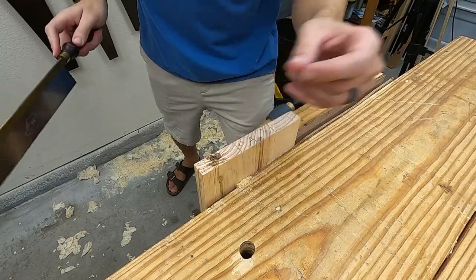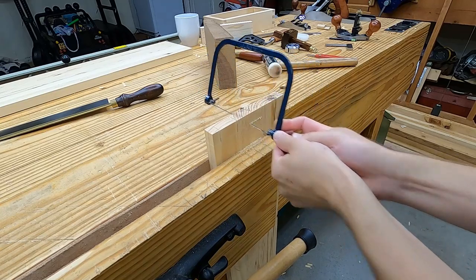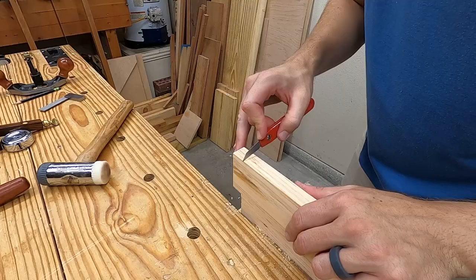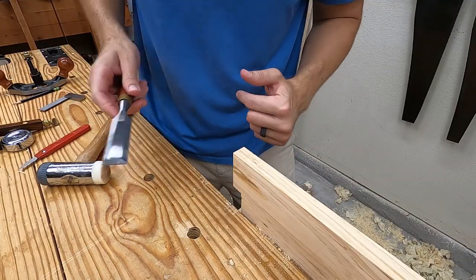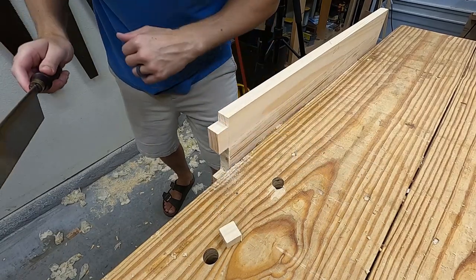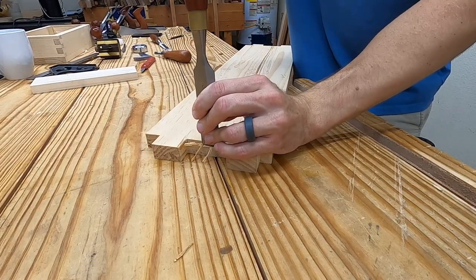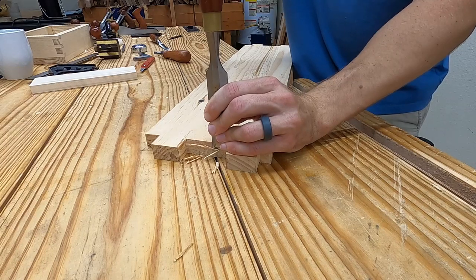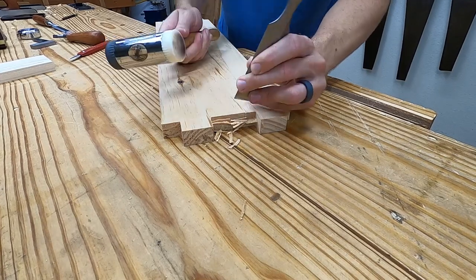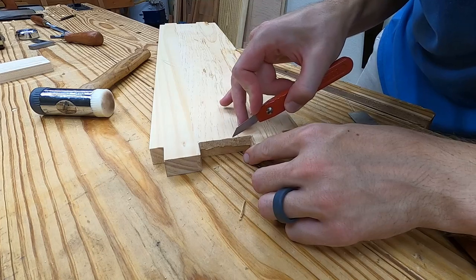After sawing down the lines, I'll use a coping saw to remove the center waste. I use a knife over that gauge line, flick out a little bit of waste, and saw off the shoulder. First I chop away from the line, then reinforce my gauge line with a knife, and then chop halfway down directly on the line. Flip it around and repeat the same to complete the cut.